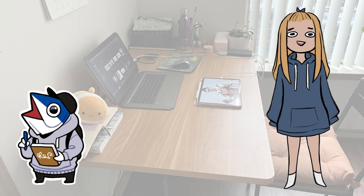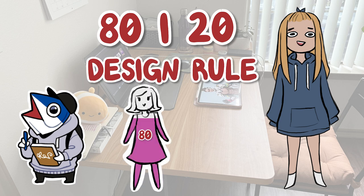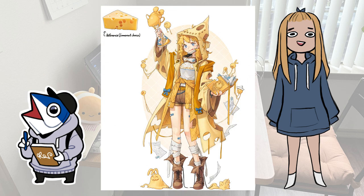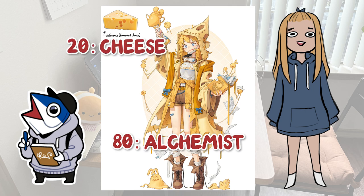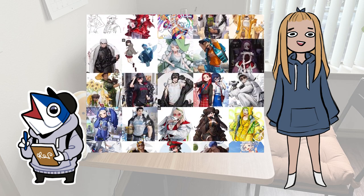Rhino Tuna is a good demonstration of the 80-20 design rule: 80% of the design is familiar while 20% is a twist or special element. For the cheese alchemist, 80% is the alchemist while 20% is the cheese. You can apply this 80-20 rule to most of Rhino Tuna's character designs, and I think that's just what makes his characters so interesting in the first place.